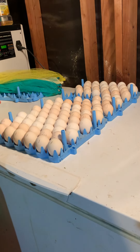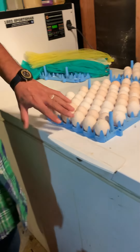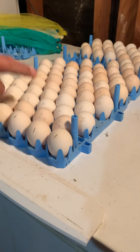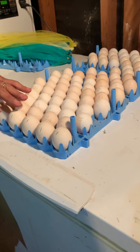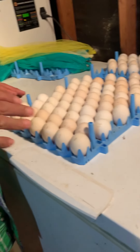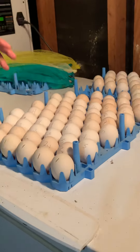This video shows how to set eggs in the incubator. As you can see, all the eggs have a mark on them — one, two, three — that is the pen number, the mating number. I do single mating on all of my pens, so each pen is a single mate.